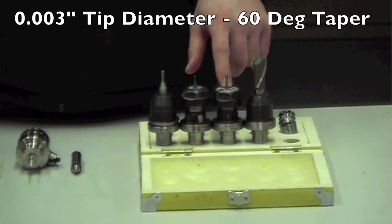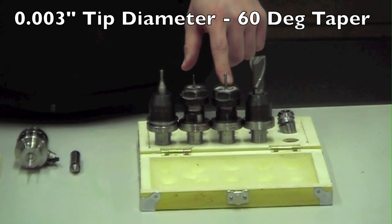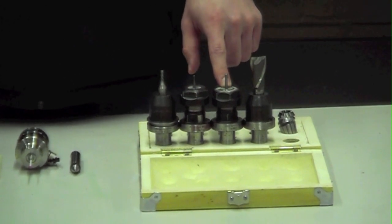For all the custom lettering and engraving, we have an engraving bit that's a single flute. Its tip diameter is three thousandths of an inch.